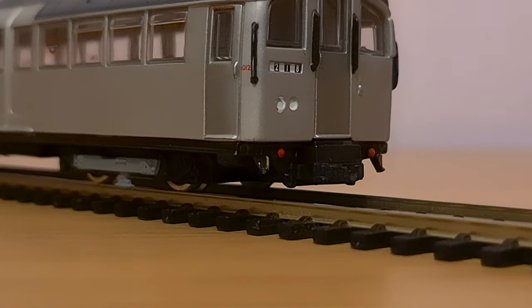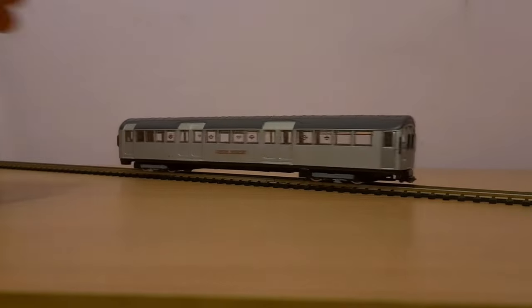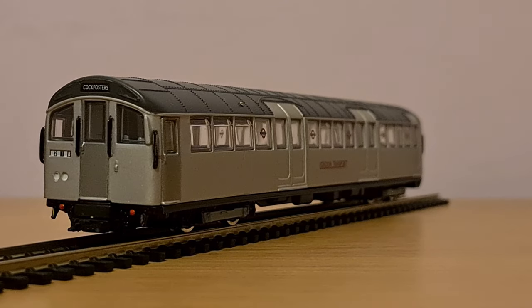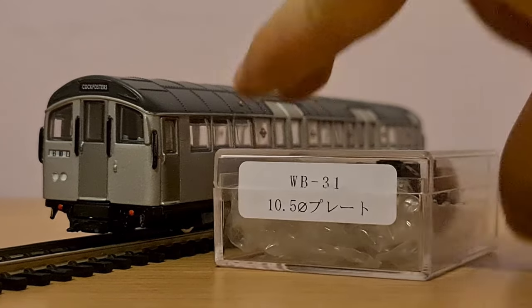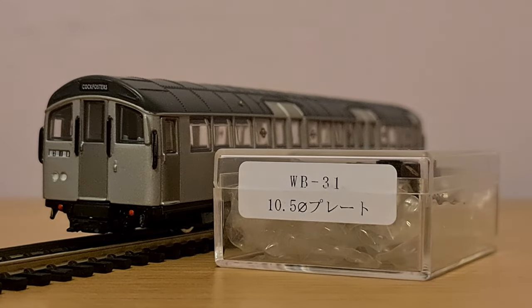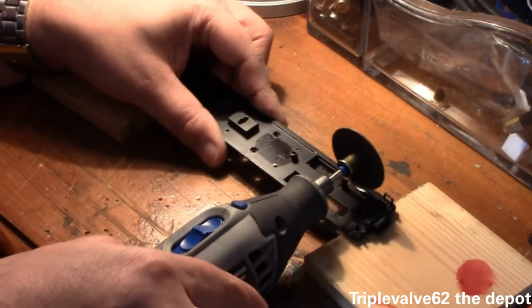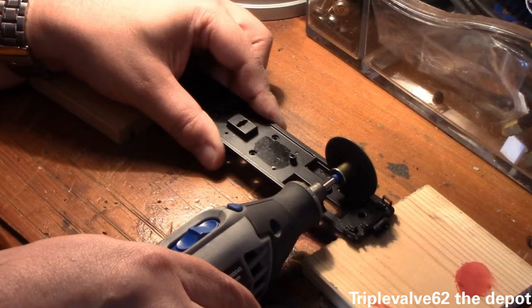Yes, the wheels could move, and yes, it could fit on 00 gauge track, but if you wanted it to move on its own — or dare I say it, go around corners — you'd need to motorise them, usually with one of these: a motor bogie. It certainly wasn't a job for a new modeler, requiring lots of cutting and patience.